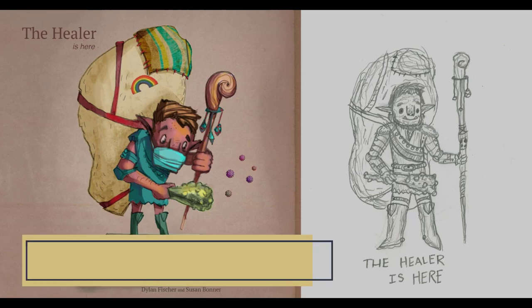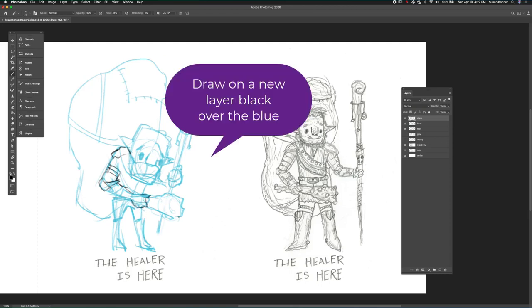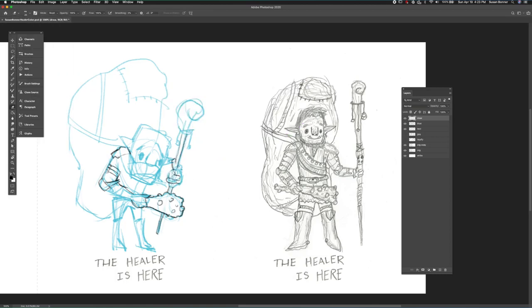Hi, this is Susan Bonner and we're going to talk about doing digital painting for creature design. I really start by doing a drawing on a new layer that's in black, done over top of my blue line.